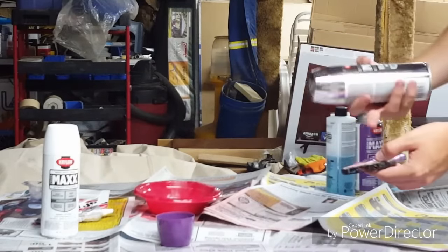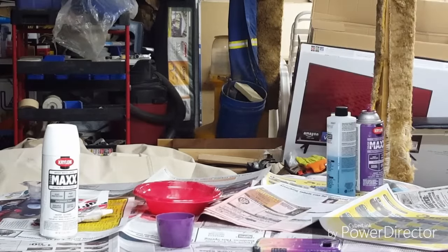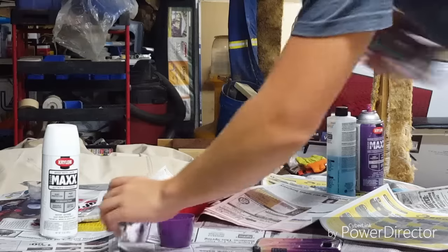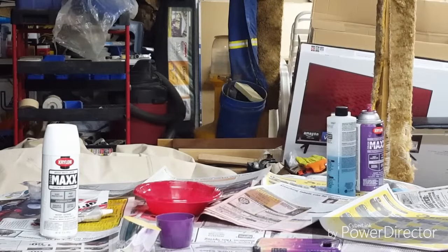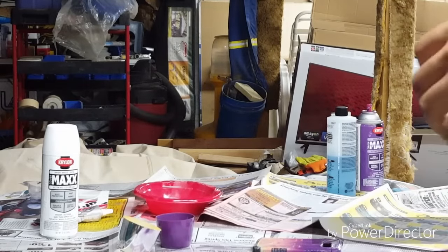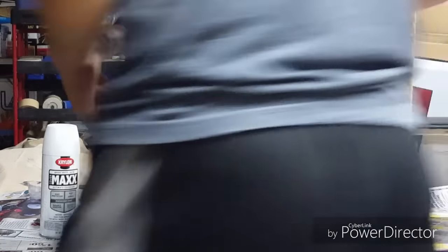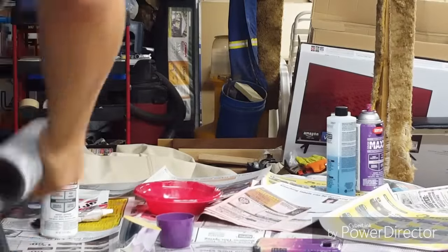I shouldn't mess up any of it because I'm not spraying towards the middle — I'm only doing the outside. So I'm going to get this silver going. The process will go a little bit faster. Definitely make sure you shake up your paint, as I said before — I've already shaken this a bit, but well-shaken paint is the best paint there is.